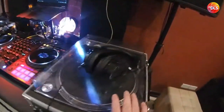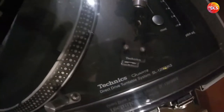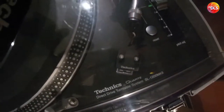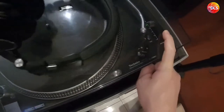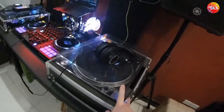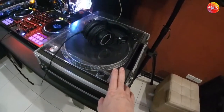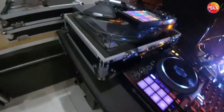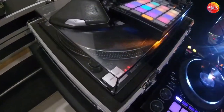Starting from the turntable here, this is a Technics SL1200 MK5. You see the pitch lock or pitch reset button right there. Black version — I prefer black. This is maybe around 22 years old today. And this is my other turntable, another Technics turntable. It's the SL1200 MK3, Japan only version.